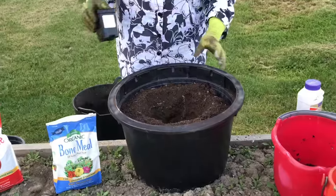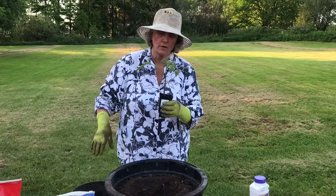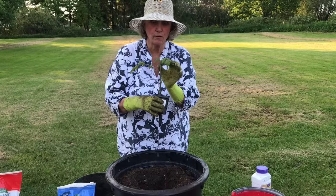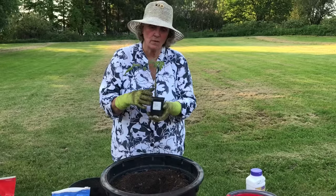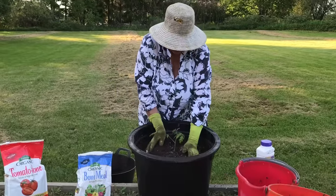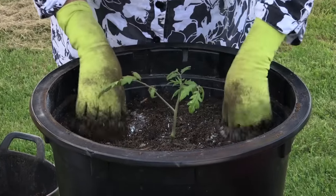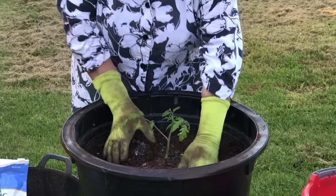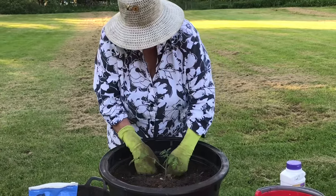You want to dig your hole so that it buries the plant up to the last four to six leaves. Take your tomato plant and twist — don't cut — twist off the bottom leaves until you have four leaves remaining, then bury the plant up to those last four leaves. So now I have my little plant happily in its pot: one plant to an 18-inch diameter pot, buried up to those last four leaves.